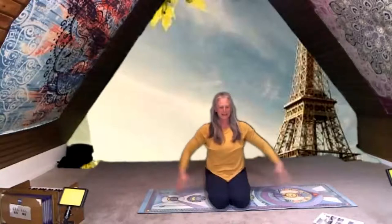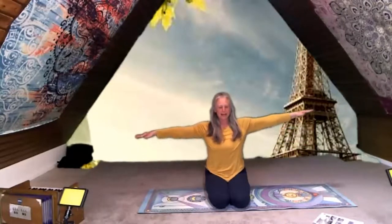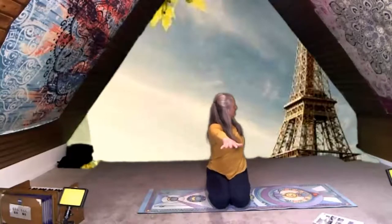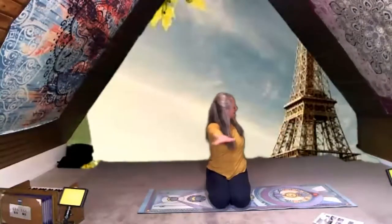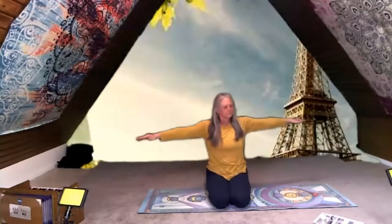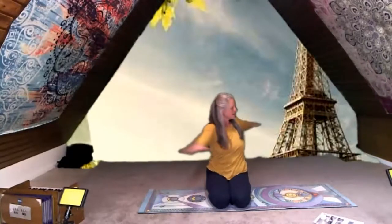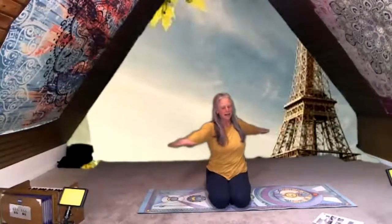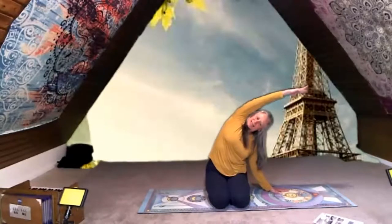That was a good workout! Now bring your arms out to the side, then bring them about halfway up and twist to one side and back to the middle, then twist to the other side. See if you can breathe while you're twisting — inhale and exhale. Exhale and drop your arms down, reach way over to one side, stretch out the side of your body and back to the middle. Stretch out the other side and back to the middle. Everybody feeling pretty warm?